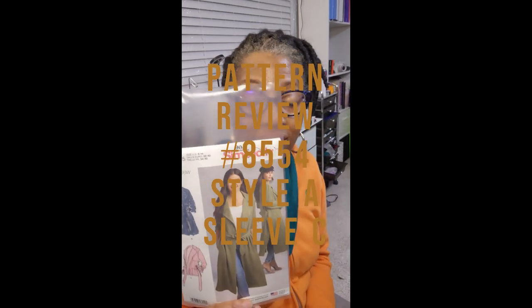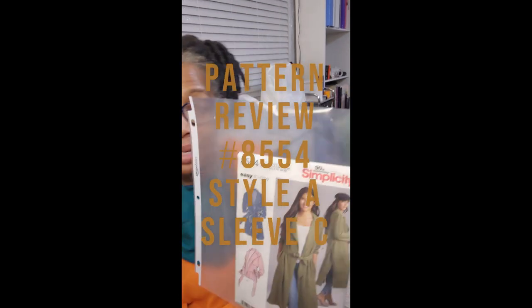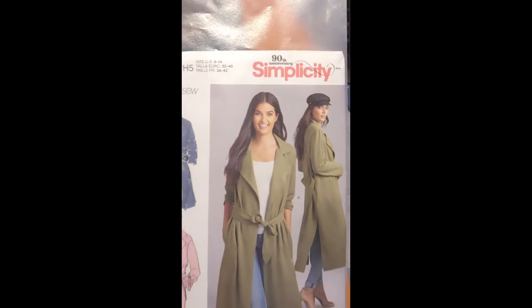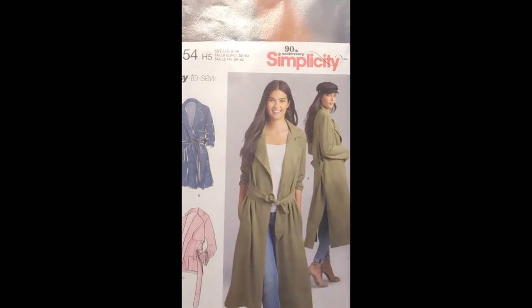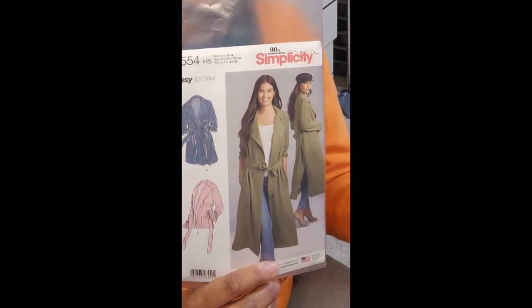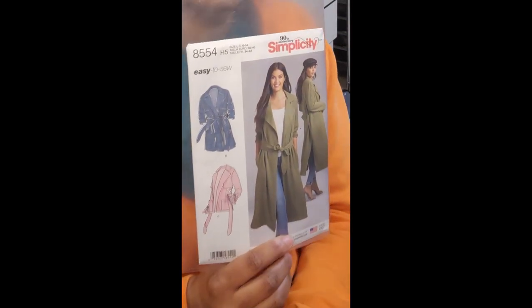This is Simplicity 8554. It is a misses or misses petite unlined coat. You can line it if you want to, but I chose not to line it. And I chose Style A with the sleeves from Style C.